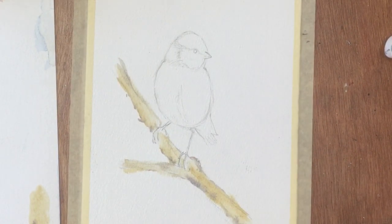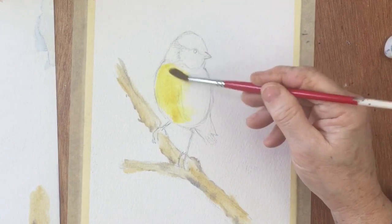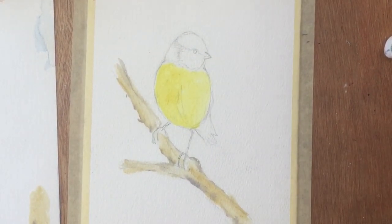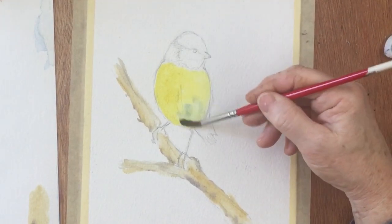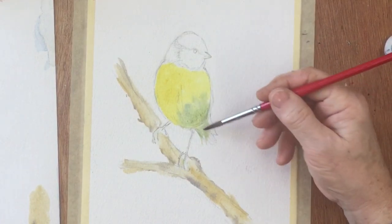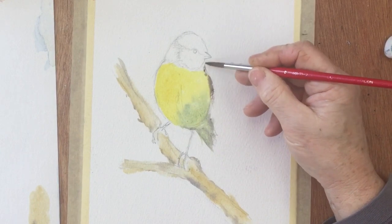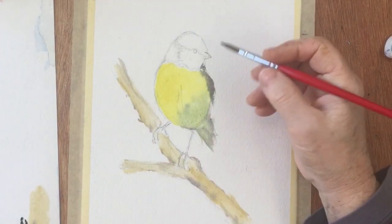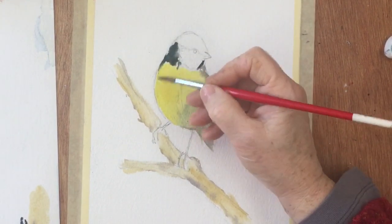Now I think I'll just do his breast first, make that a nice bright yellow. And then we want a little bit of shadow down here, which I think is probably greenish — so this is cobalt blue. And his tail in the photo anyway, it looks as if it's greenish. A little bit of violet and cobalt here to indicate the wing area. And then there's this dark line here.